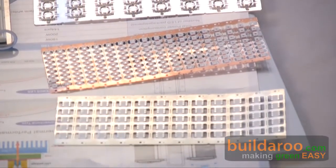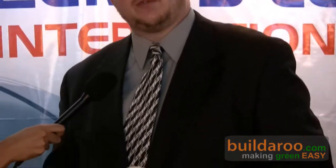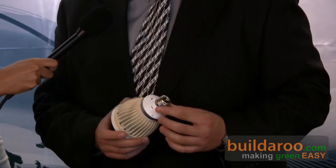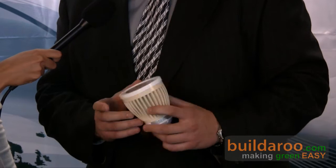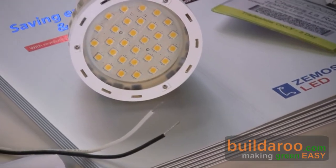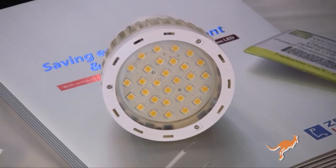For instance, here is a 12-watt PAR downlight. It replaces a 100-watt incandescent. They guarantee the lifetime of this product for 50,000 hours. An incandescent bulb, you're lucky to get 1,000 hours out of it, and you're using 88% more energy.